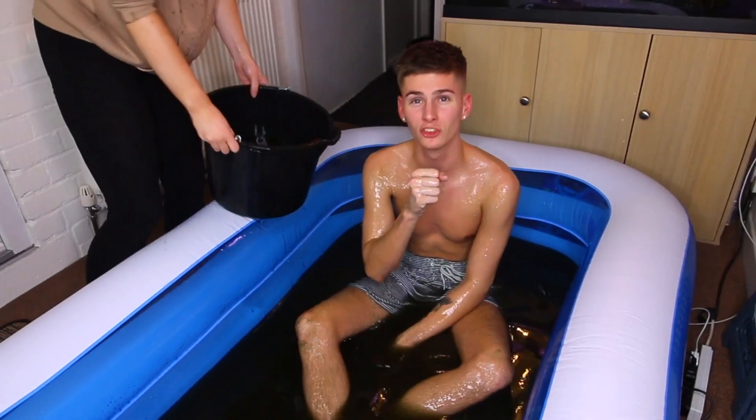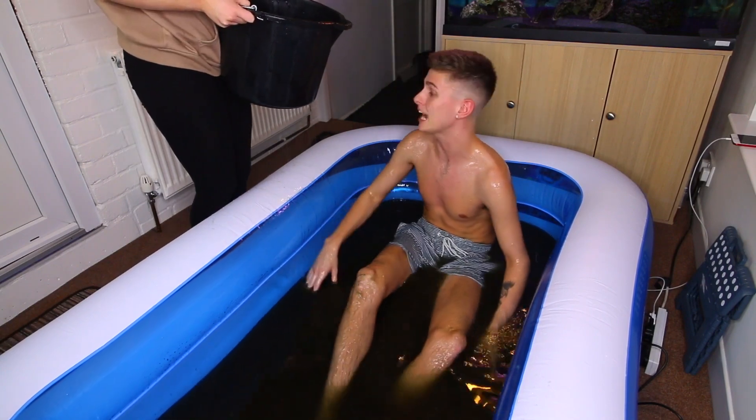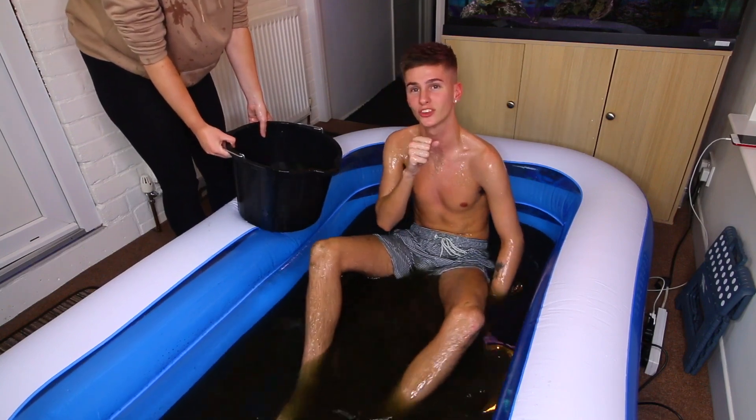Ladies and gentlemen, in the blue corner — we need a drum roll. Here is the question on the screen. If you answer correctly down below, I will shout you out on my stories and I will also send you your very own tub of Lee Hinchcliffe slime through your letterbox.